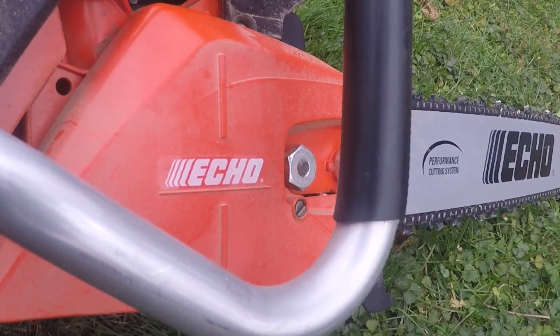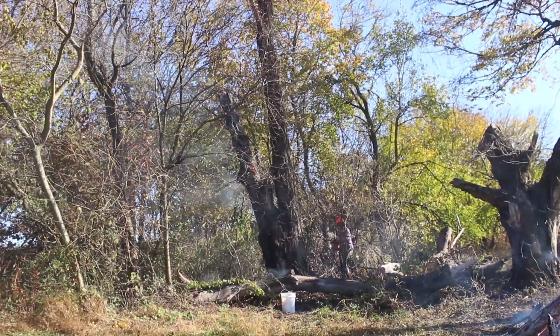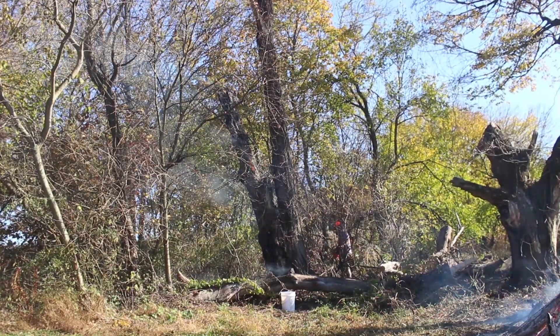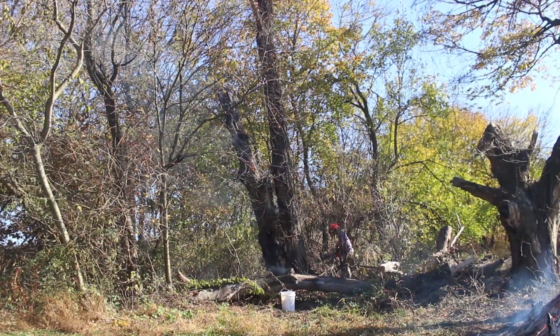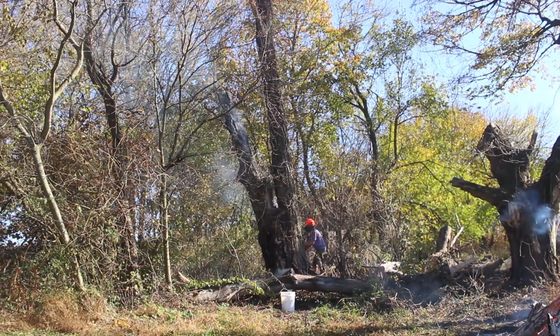I decided that in my saw I'm only ever going to run pre-mixed fuel, just for consistency and reliability. It's also got a nice large felling sight, which I ended up using a lot sooner than I thought I was going to.